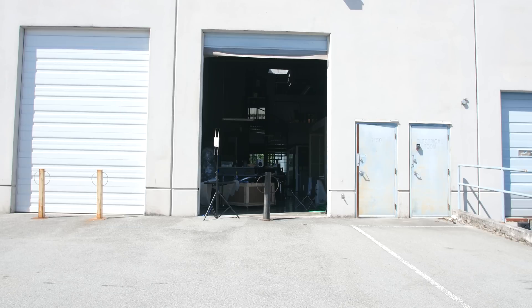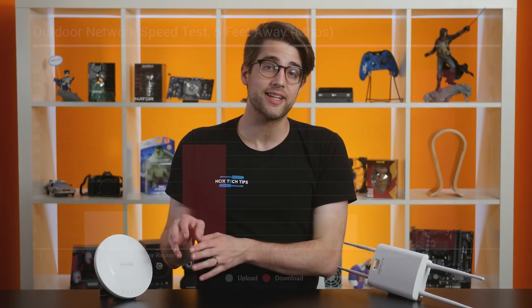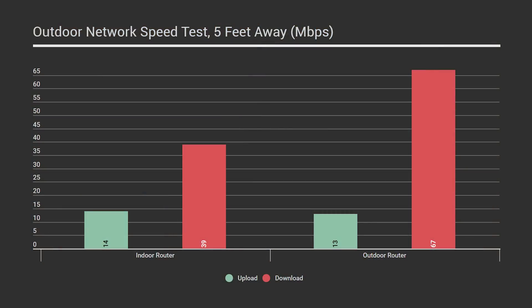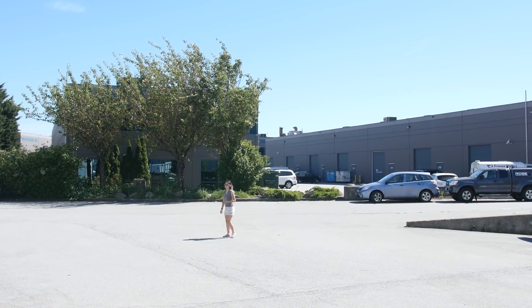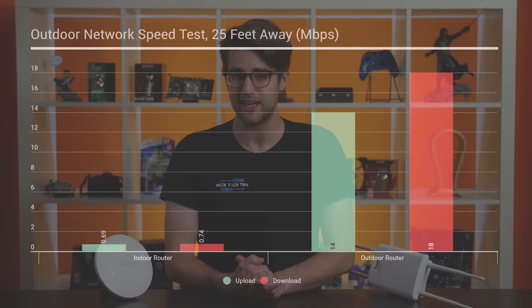For our next test, we moved both routers to the outer wall of our warehouse. From 5 feet in front, we got drastically different results. Our indoor router dropped to 39 megabits per second down and stayed at 14 up, while our outdoor router sat at 67 megabits per second down but dropped to 13 up. We then walked forward 25 feet maintaining line of sight. The outdoor router performed well at 18 down and 14 up, but the indoor router was essentially useless — 0.74 megabits per second down and 0.69 up — and struggled to even maintain the connection.